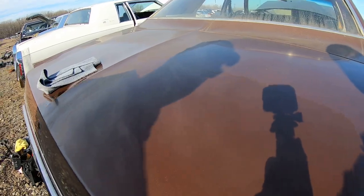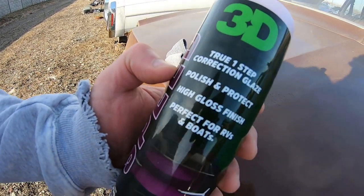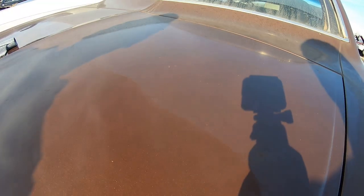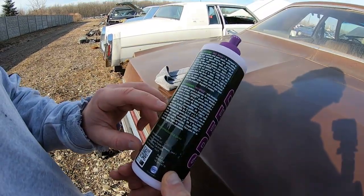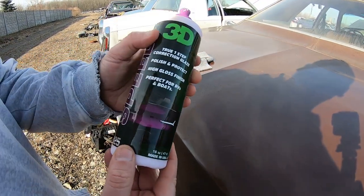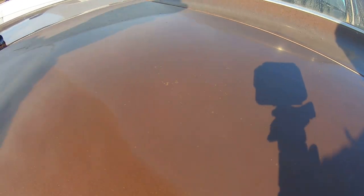3D Speed is basically an all-in-one polish and protectant — it has some wax in it. Just imagine if we clay barred it, iron removed it — the results would be even better. This 3D Speed is a true one-step: you get a polish and a protectant with wax built in, very popular with mobile detailers. It removes scratches and swirl marks and adds Montan wax protection. Use a few drops and work in a two-by-two section crisscross pattern. This product works on old single-stage paint from 1975 — almost like a lacquer — and it put some good life back into it.